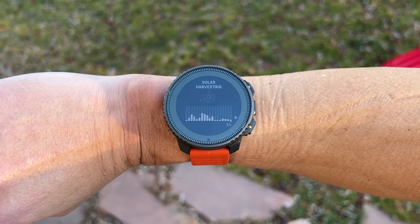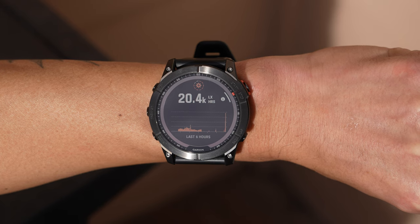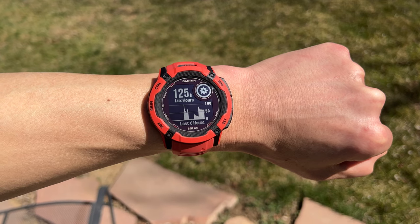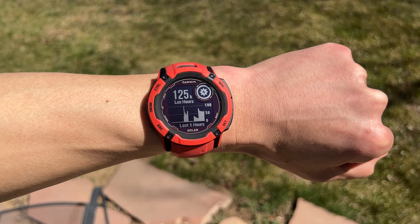Solar charging on watches falls into two camps. With some watches, solar only delays the discharge — the power needed to run the watch exceeds what the solar panels can collect. With other watches, like the Garmin Instinct Solar, the power needs are lower than what solar can collect, allowing them to theoretically last indefinitely with enough sun. The Vertical falls into the first camp — solar delays the discharge but can't keep it charged indefinitely.